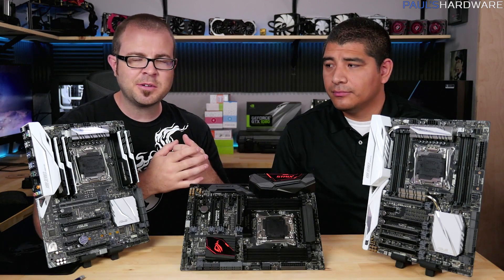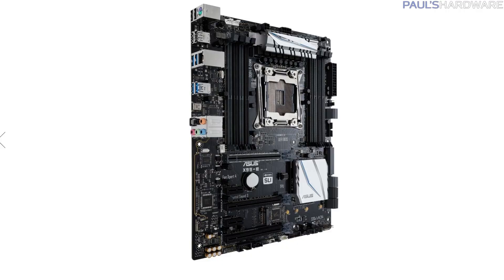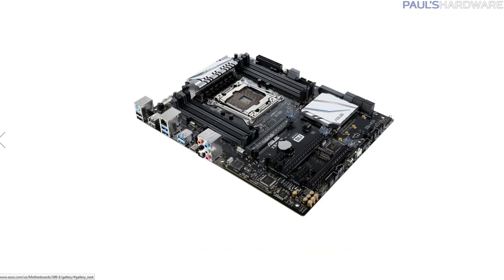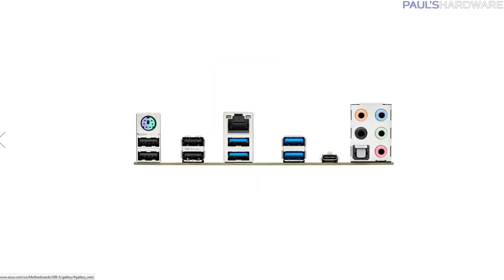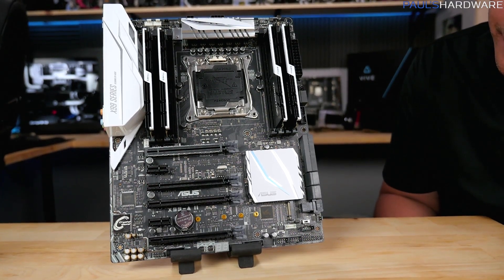Let's give you a closer look at each board. Starting with the most budget-friendly board: the X99-E, which we don't have right here but here's a picture of it. It comes in at a very competitive price point of $219. For that price, you get Asus quality and premium design with Fan Expert 4, lighting on the board for the audio section and PCI slots, a single SafeSlot, and all the great connections. It's really just a reduction in a couple of key aesthetic attributes and some connections like Wi-Fi or additional SATA - but a great foundation for a more aggressively priced build.